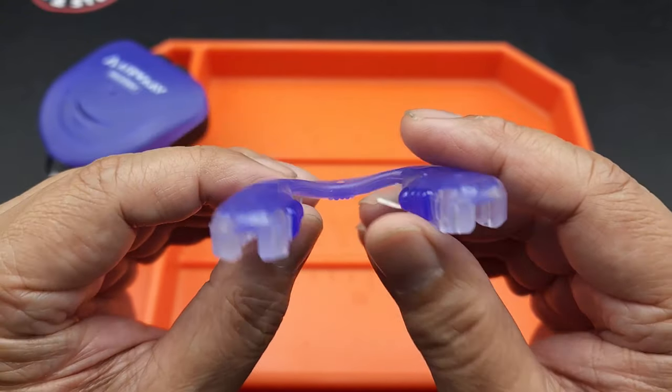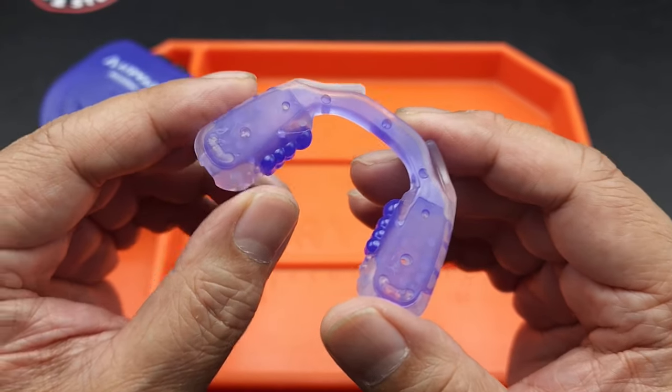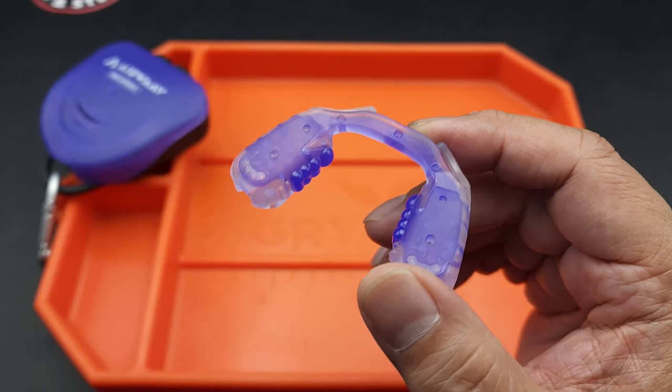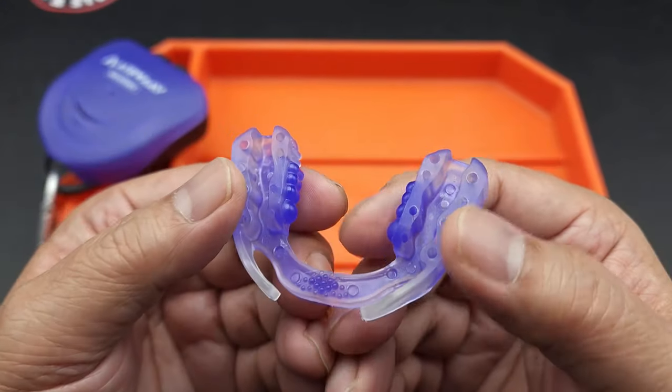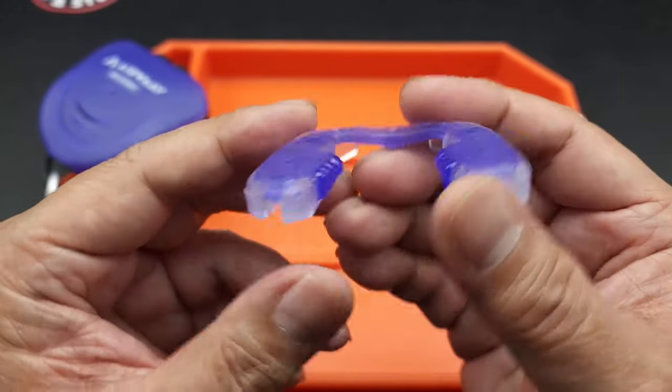My dentist wanted me to order one of his mouth guards. His mouth guard costs about $400-500 because they customize it in the dentist's office — they fit it for you, you come back in a couple of weeks, and voila, you've got a $500 mouth guard.